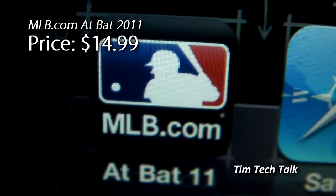Hi, this is Tim from Tim's Tech Talk, and this is my review of MLB at Bat 2011 for the iPhone and iPod Touch.